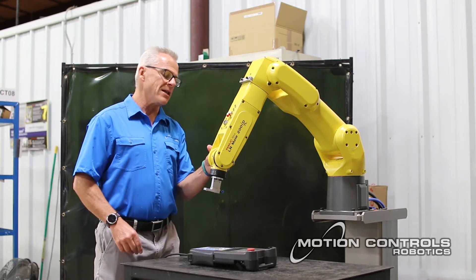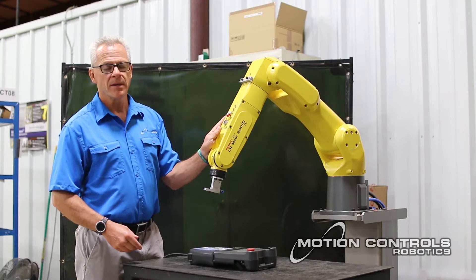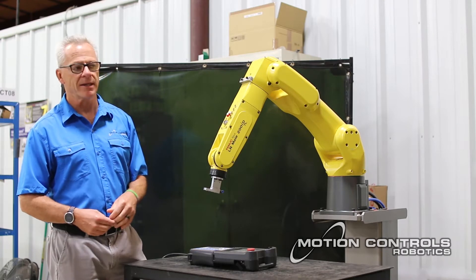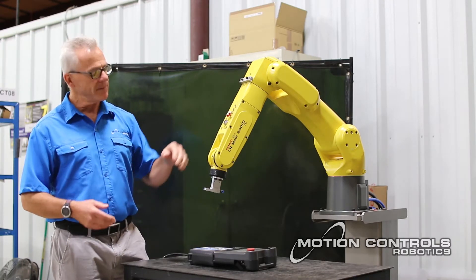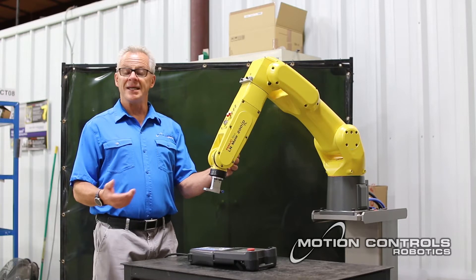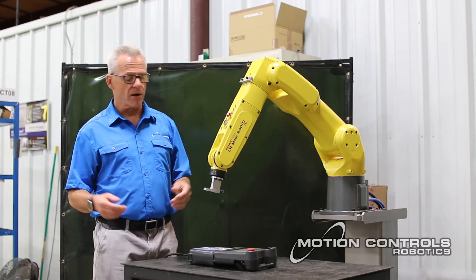This is the FANUC LRM8-200ID-7L. Just like the other robots, all those numbers on the robot identifiers mean something. LRM8-200 signifies the LRM8-200 family. The number afterwards, D-7L, talks about 7 being kilograms and L being long arm.